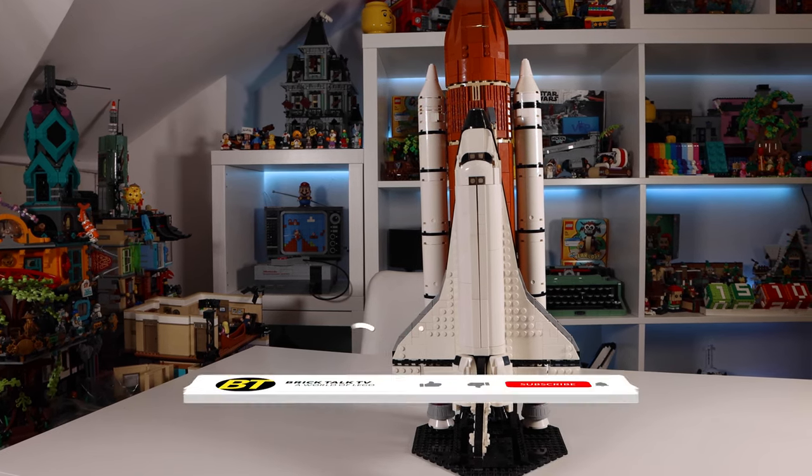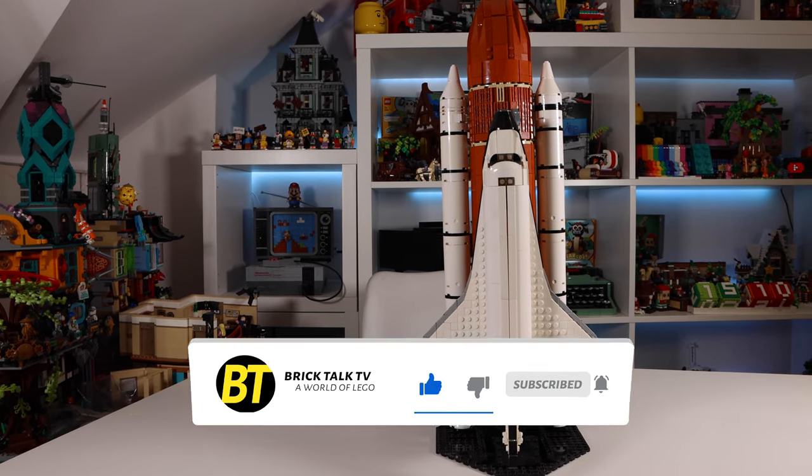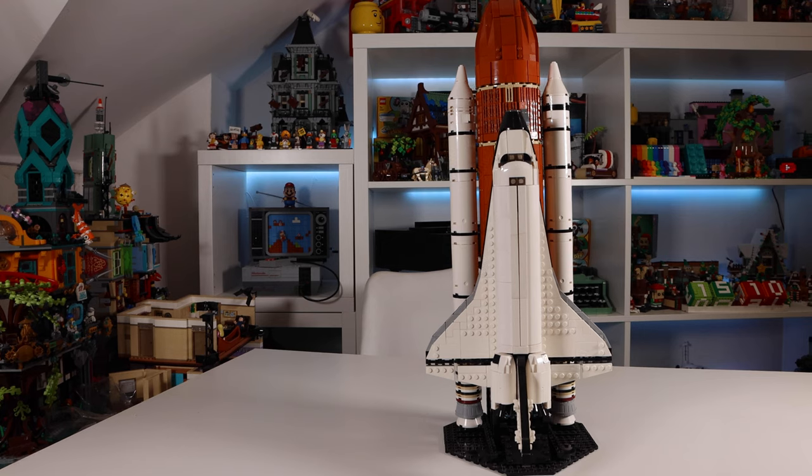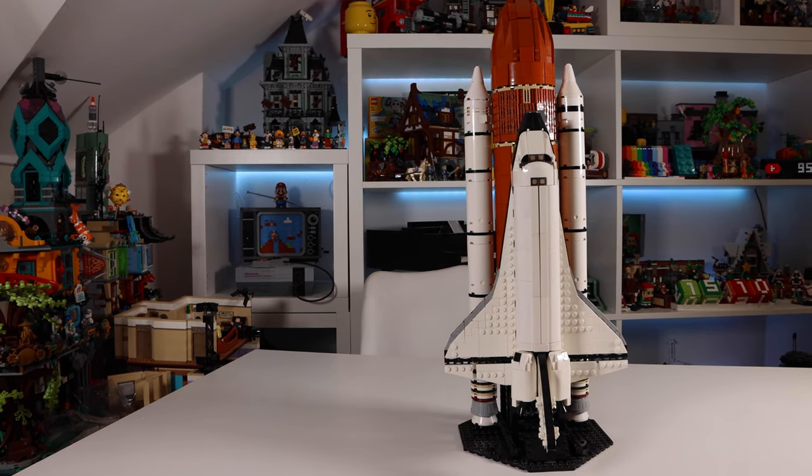If you found this review helpful do hit that like button as it helps us reach more people and grow the channel. If you want to be alerted to future MOC reviews, hit that subscribe button with the bell notification turned on. Until next time, stay safe and I'll see you then.